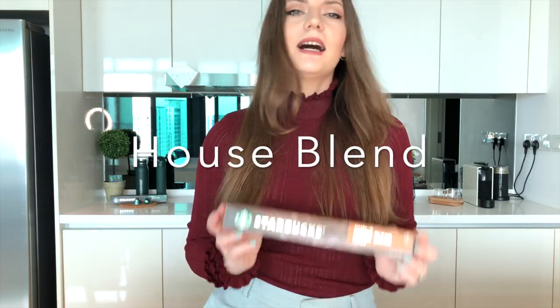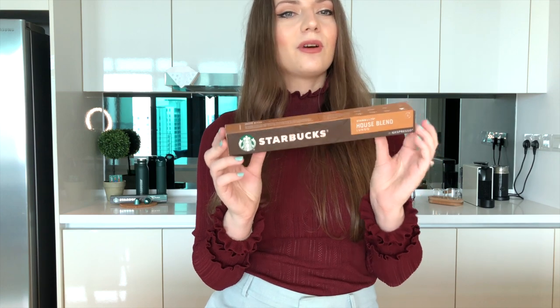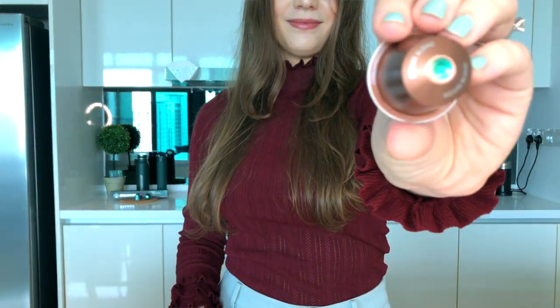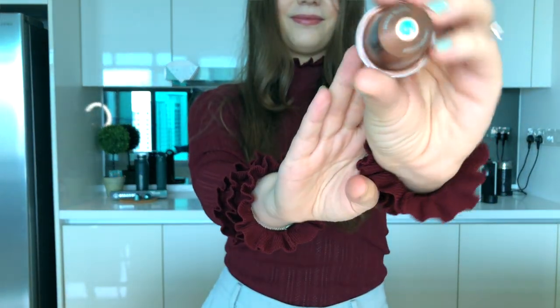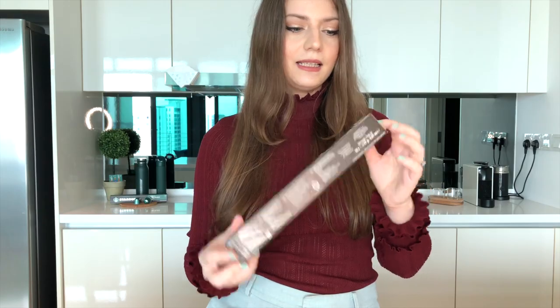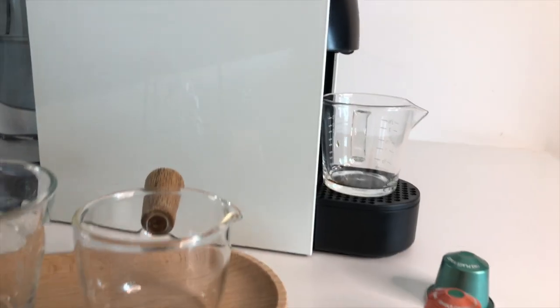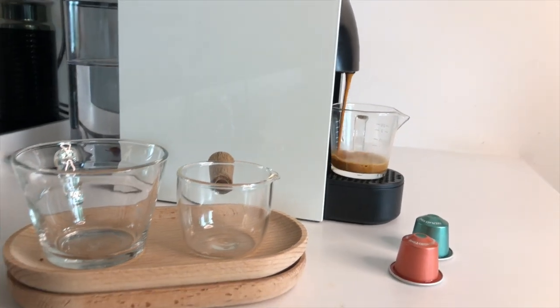The final pod that I'm going to try today is the House Blend. The Starbucks House Blend is one of their most popular coffees. I used to drink it in the coffee bean version and I believe that it's their signature flavor. This is a higher intensity — intensity eight — and they recommend you drink it as a lungo. So that is the order I'm going to try the coffees and let's get back to tasting.